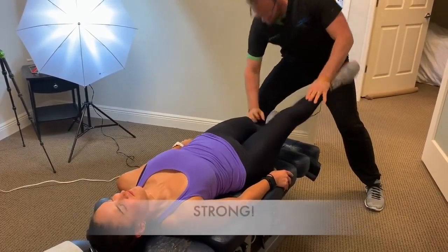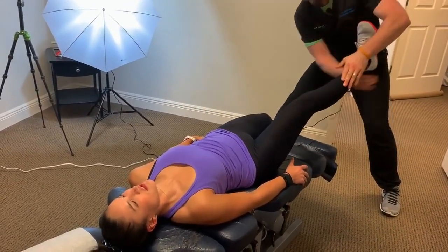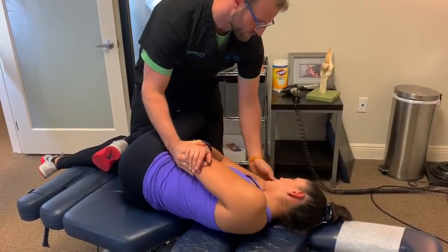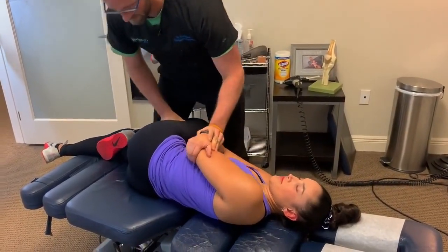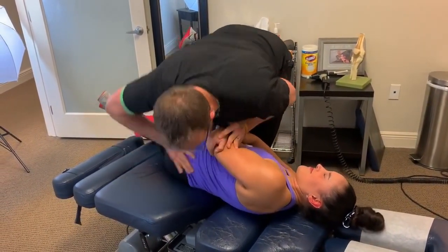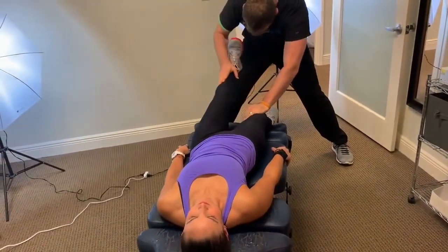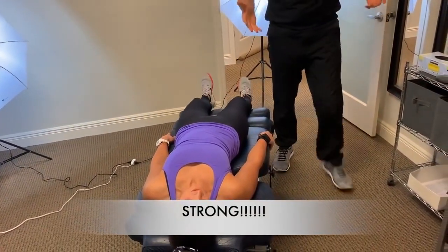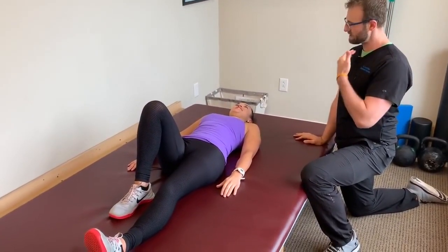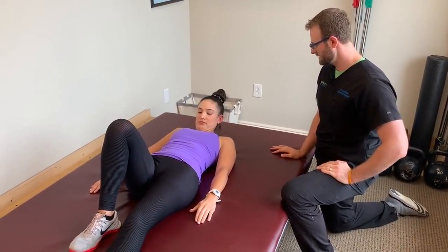Dr. Scott moves on to L3, which controls the hip adductors that were a little weak. After the adjustment, the patient lays on their back and muscle tests show much better results. He declares: 'You're done with the chiropractic treatment and we're going to do the progressive rehabilitation.' He begins assessing neck range of motion — asking the patient to touch chin to chest and checking for stiffness or discomfort.